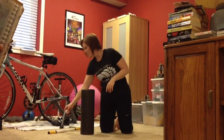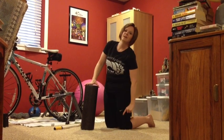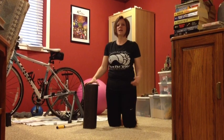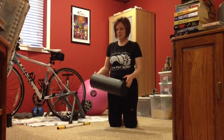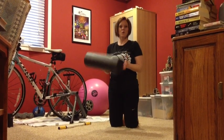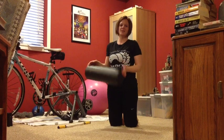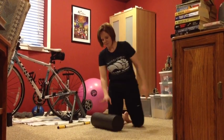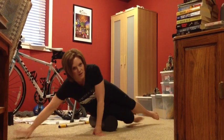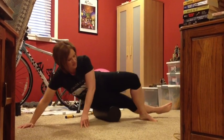We'll start out with an area that tends to be really tight on runners, and that's the IT band — the tissue that runs from your hip to your knee. If that gets tight, sometimes you'll get some knee pain, sometimes you'll feel it in the hip. This is probably the hardest roll for runners when they first get going because it hurts. But once you get used to it, it doesn't hurt as bad. Basically, you're going to put the roller down and prop yourself just below your hip, and roll from your hip to the top of your knee — just like that.